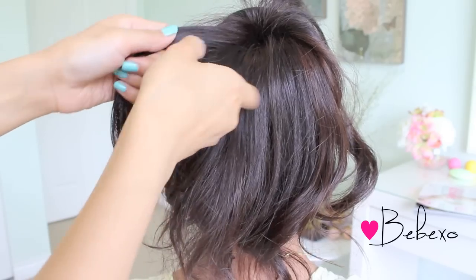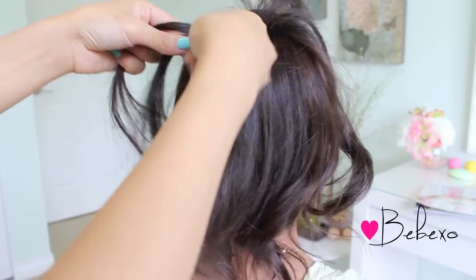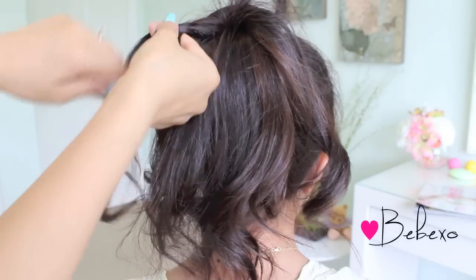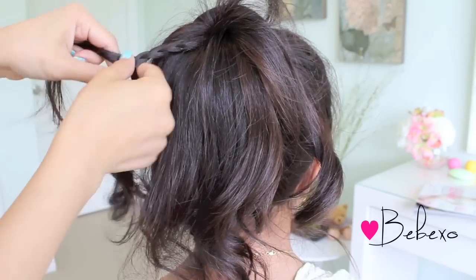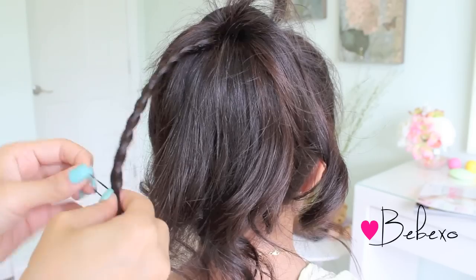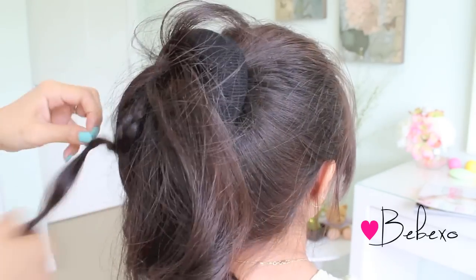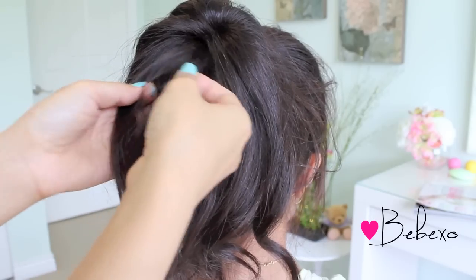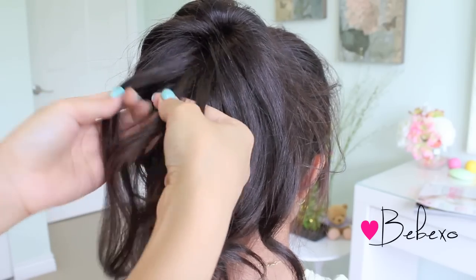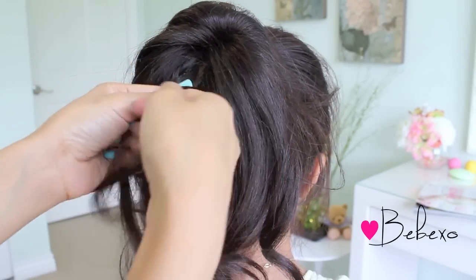Divide the small chunk of hair into three sections and do a regular three-strand braid, then tie it off with an elastic band. Grab another small chunk of hair at the center, divide it into three sections, and do a regular three-strand braid. You want to make as many of these as you can — I'm going to make about six of them.